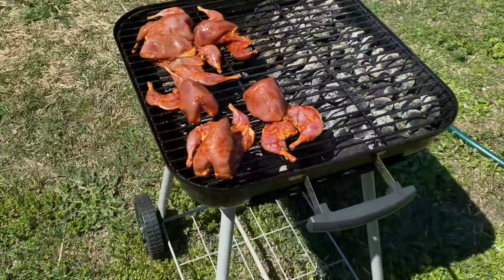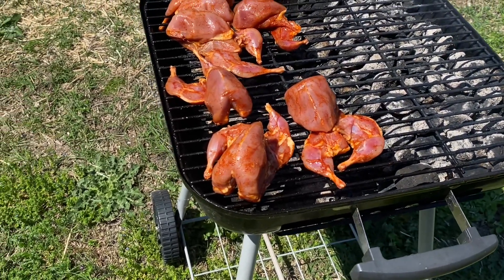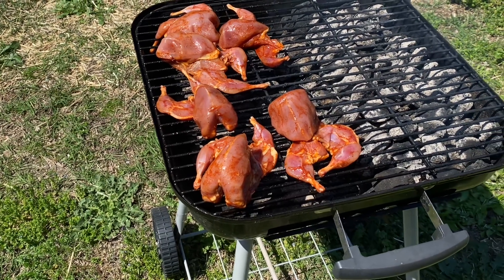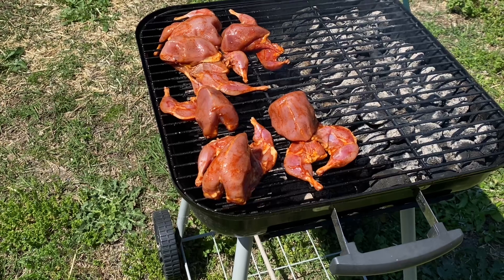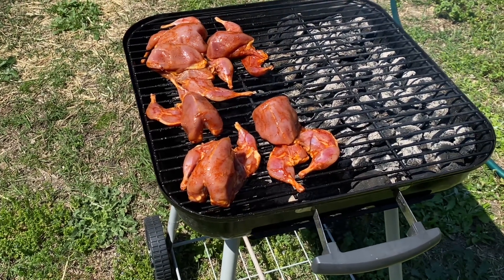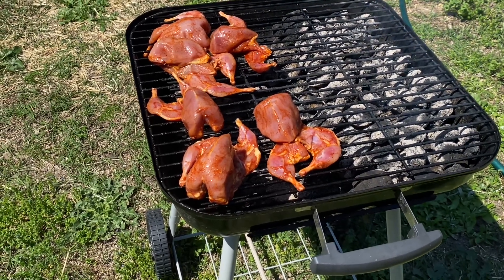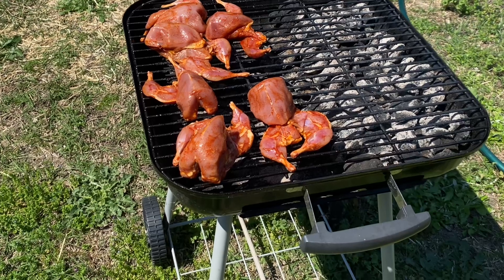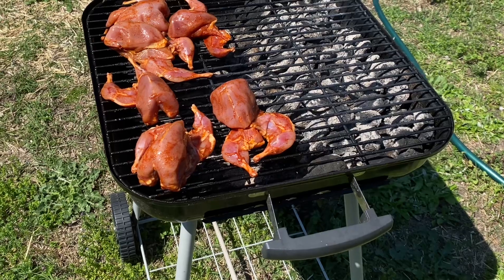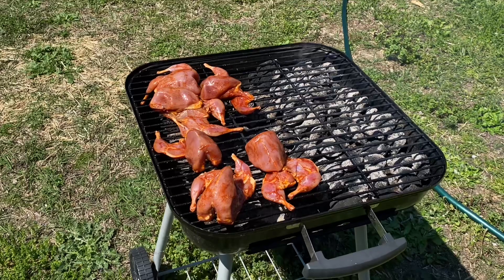The quail have been marinating in the freezer for a week. I cleaned them up, put them in the refrigerator for a day, then pulled them out, seasoned them well, added my sauces, vacuum sealed them with my food saver, and put them in the freezer for a week. I thawed them out and now they're on the grill with coals on one side so I can smoke rather than direct-cook them. I'll put the lid on and let them smoke for about 30 minutes — 15 minutes on each side.